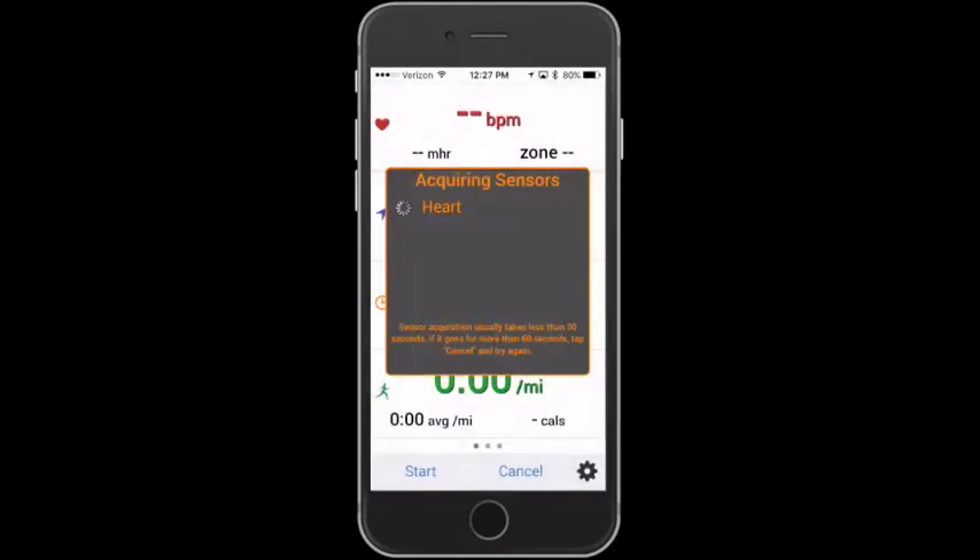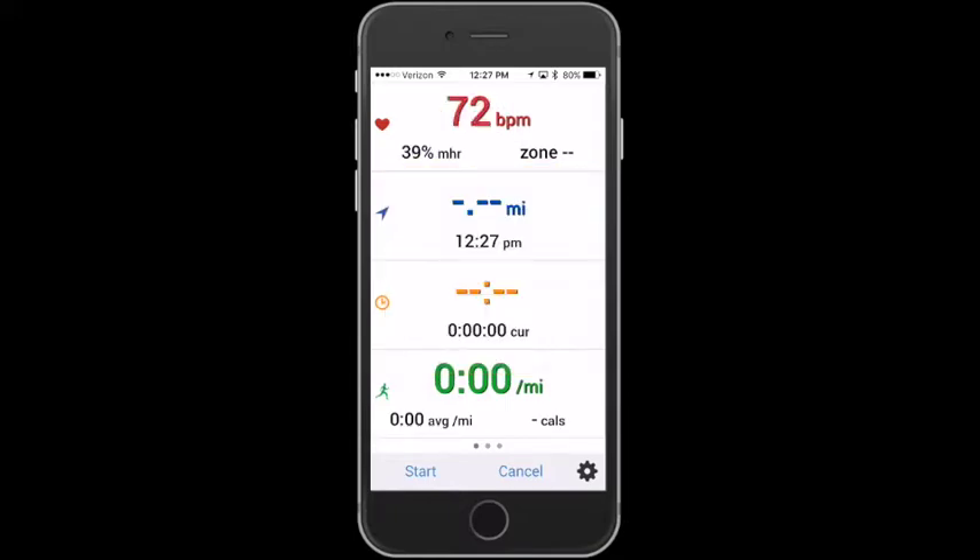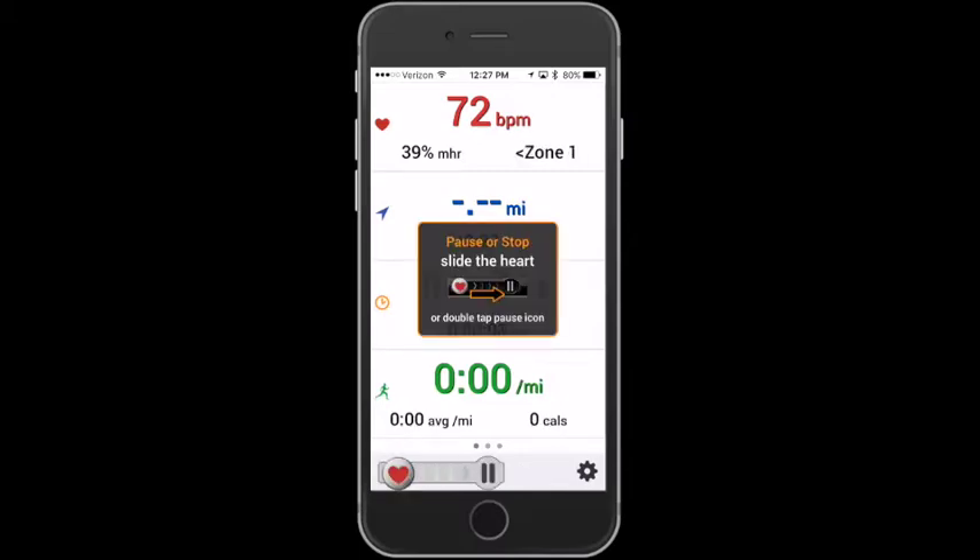Grab your heart rate and you can start the workout from there. When doing it that way, remember to hit start. When you do just a quick start, it'll do a five second countdown for you and then start automatically. But in this case you want to hit start to see it starting.